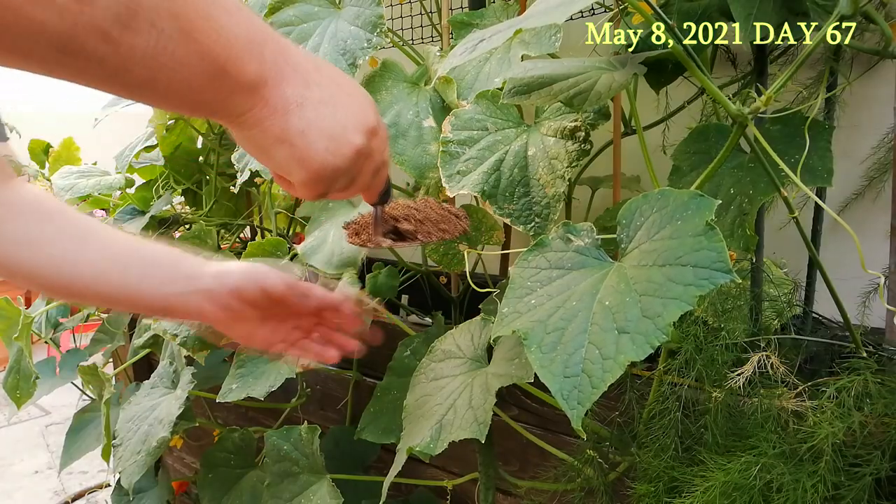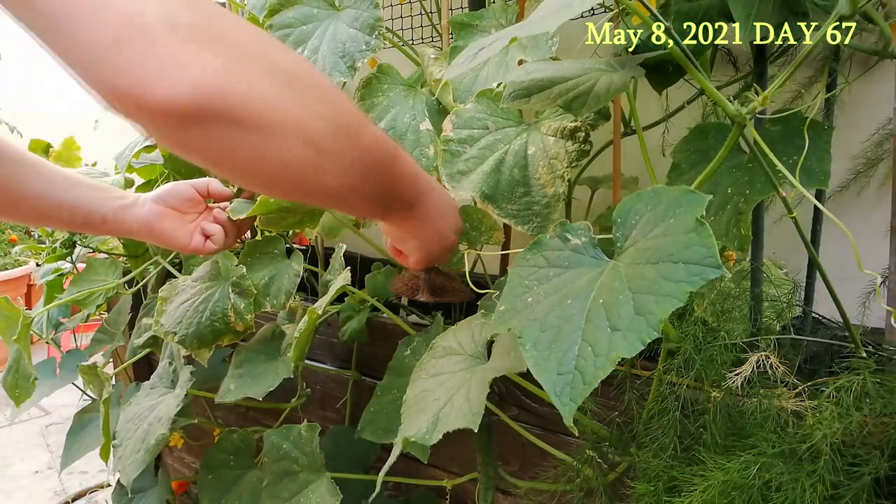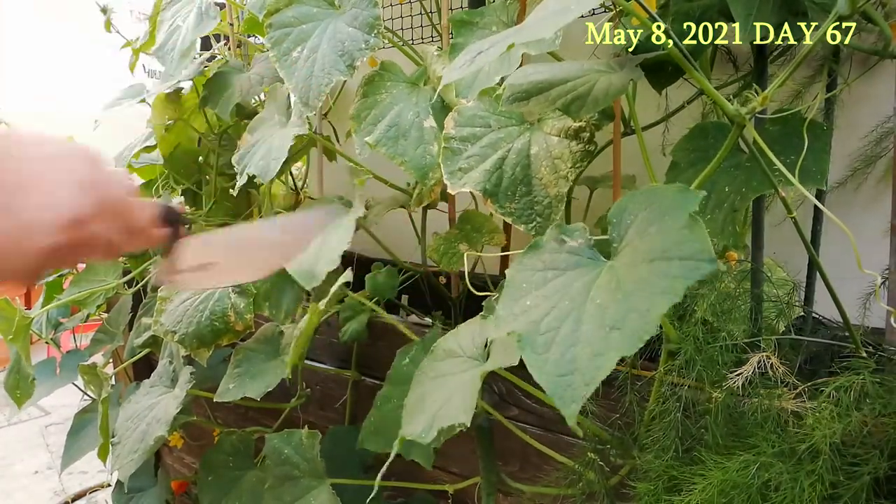After several weeks of growing these cucumber plants, I decided to give them another layer of homemade fertilizer.